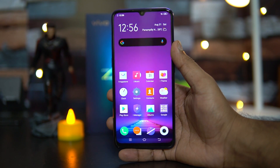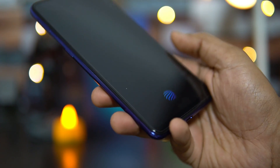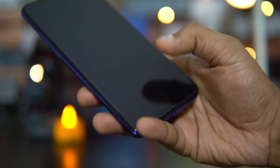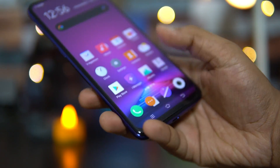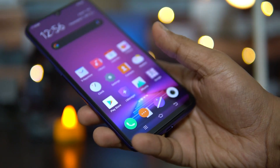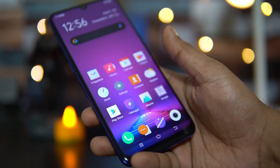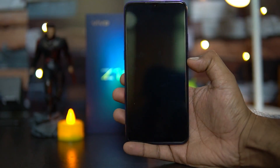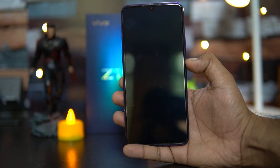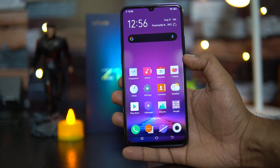Unlike the Vivo Z1 Pro, the Z1X has an in-display fingerprint scanner. We've already done a dedicated video on the in-display fingerprint scanner performance — it's one of the fastest out there, extremely fast in unlocking, and there are lots of customization options for fingerprint scanner animations. The face unlock is also extremely fast, one of the fastest in this price segment, and the lock screen doesn't even appear when using face unlock.